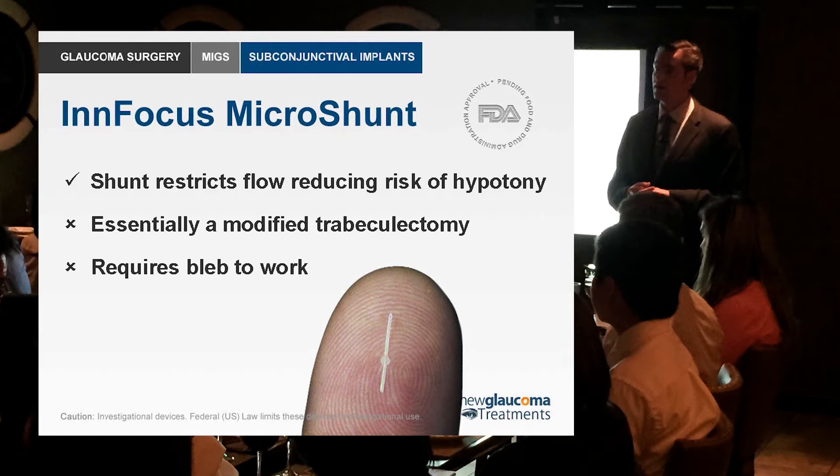But they are essentially modified trabeculectomies — you're just not necessarily making the same types of incisions. The in-focus microchon received a lot of press recently because some early results looked good, but it does currently require an external incision, cutting through the conjunctiva, cutting down and creating a small flap in the sclera, much smaller than you would for trabeculectomy. But it's still trabeculectomy — you would expect to still need to use anti-metabolites such as mitomycin C or 5-FU for it to work.